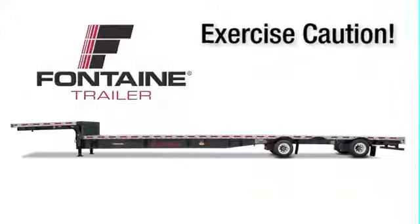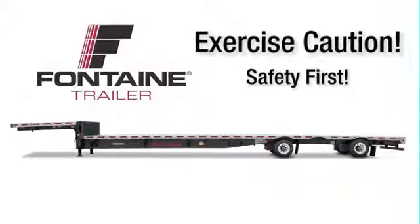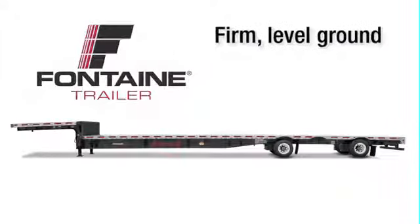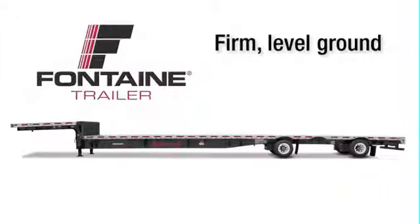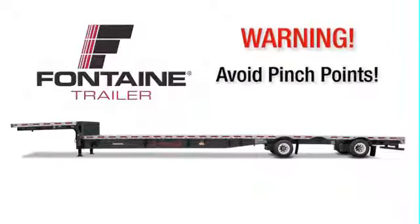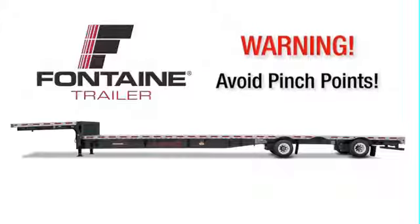As with all heavy equipment, remember to exercise extreme caution. Follow all stated and customary safety procedures, and position your equipment on firm, reasonably level ground. When operating the slide mechanism, avoid all pinch points. Failure to heed this warning could cause serious injury or death.